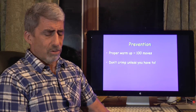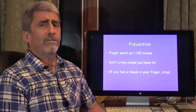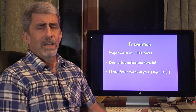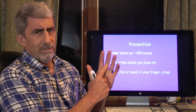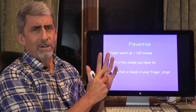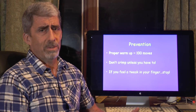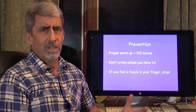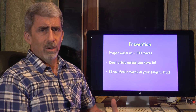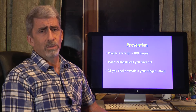Given the nature of climbing, there's always a chance we're going to hurt our finger. If we feel a little tweak after working on a boulder project or a red point attempt, and we start to have pain over the base of the finger or over the middle phalanx on the palm side, that's an indication we may have a slight pulley injury. That's a good time to take off your climbing shoes, go to the gym, do some core exercises and upper body pressing, and work on areas we don't typically focus on. We'll be able to return in a couple weeks with healthy fingers.